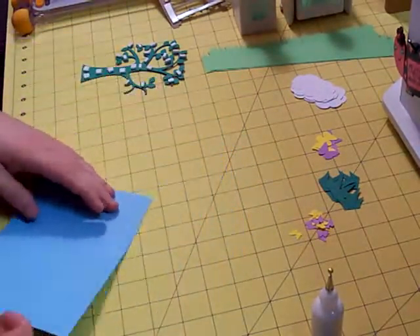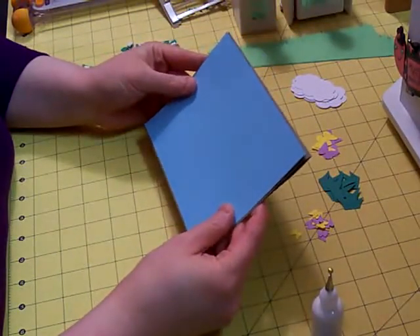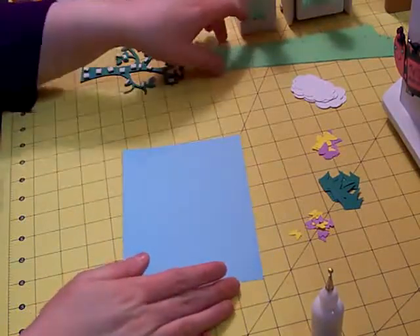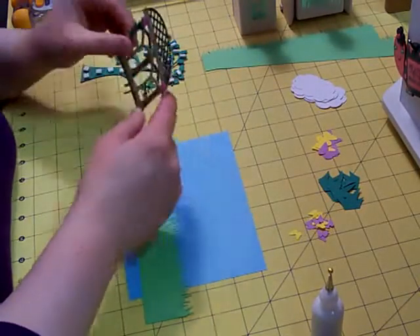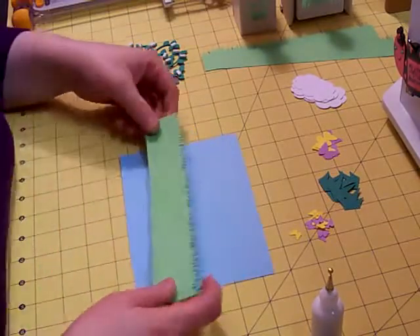To start with, our mat is going to be one-eighth of an inch smaller than our card base, and it's going to become our sky. So I want to figure out where I want my grass to be — usually I go about two-thirds up with the grass.